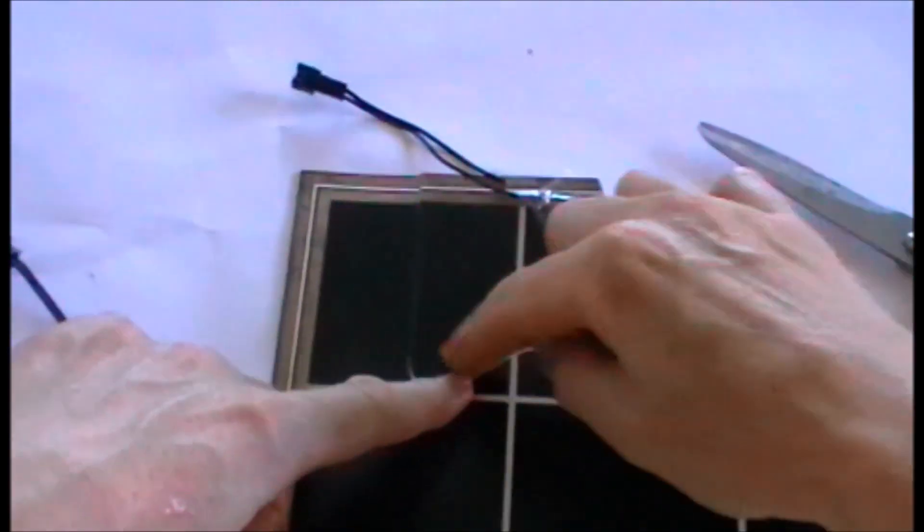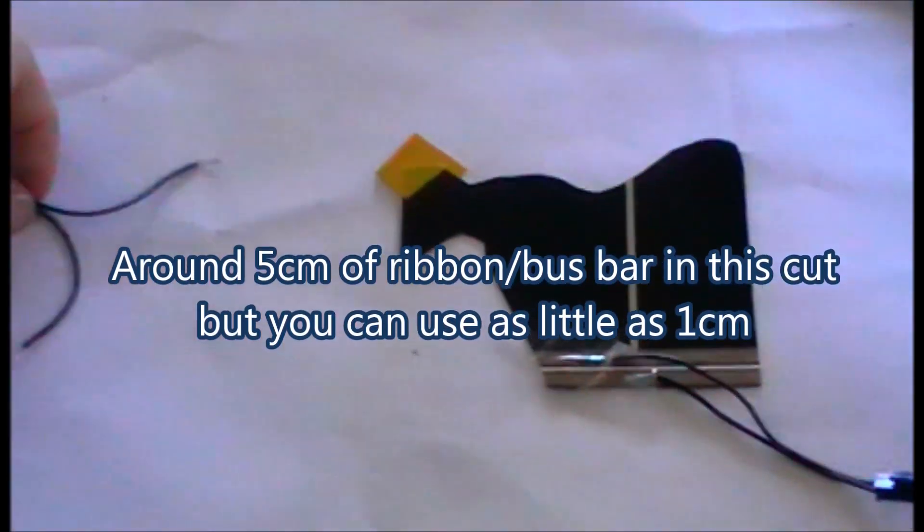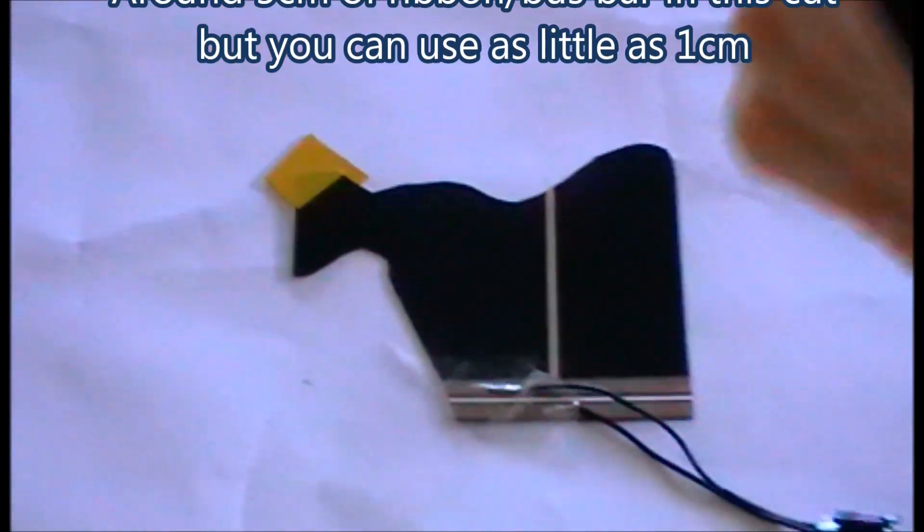So now you know you have to include one of these bus bars in your cut. Here's a piece I did earlier — I've cut it out and allowed myself a piece of bus bar to power it to. The best way to connect it is to use electro conductive glue. It works quite well but you do need to be patient as it takes some time to cure. I'll compare that to a connection done with soldering — it works the same, but I find it's very difficult to control the solder without overheating and burning the panel. So the electro conductive glue is probably the best way to go.